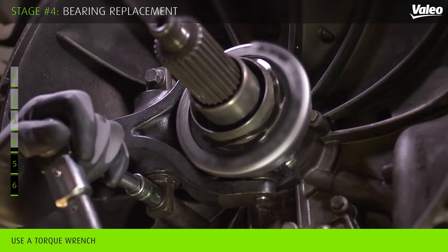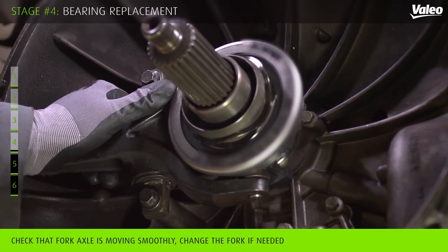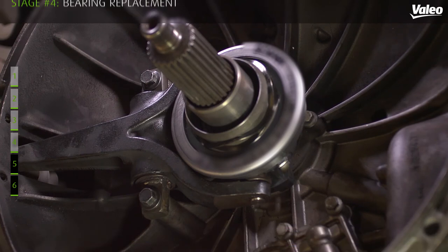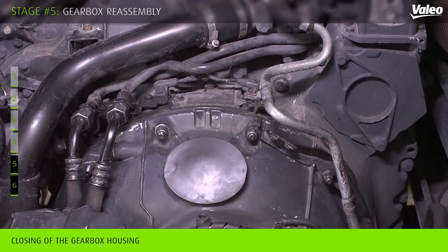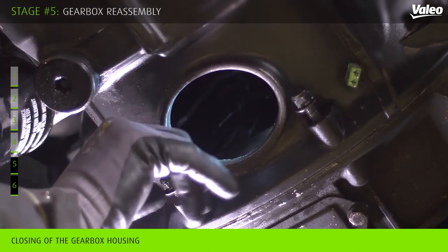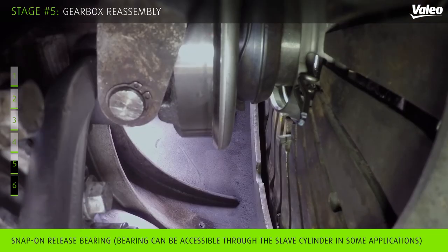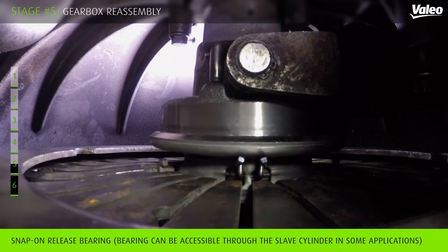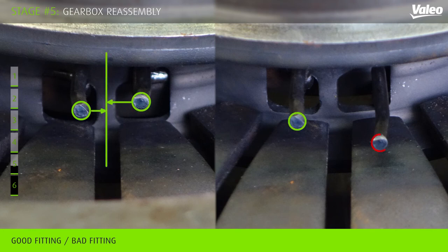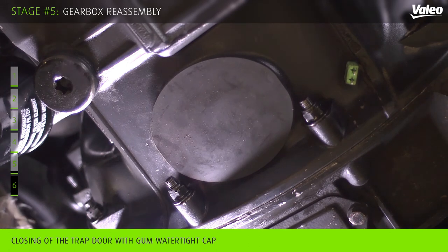Tighten the fork with a torque wrench. Check that the fork axle condition is good; if needed, you may change the fork. Close the gearbox housing and tighten its screws. Snap on the new release bearing with the clamp. Check carefully that the hooking ring needles are correctly centered. Ensure to close the gearbox trap to prevent the gearbox housing from dust contamination.